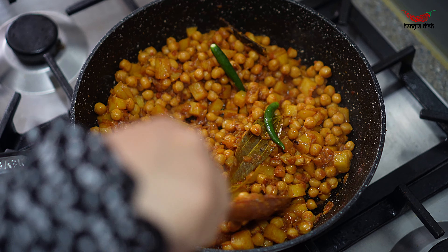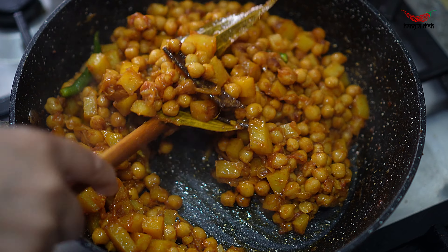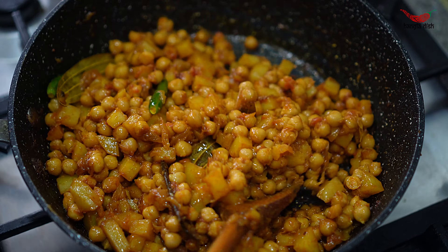After around 4 minutes, you can add your chillies. Before adding your chillies, we recommend lightly scoring them to help them release their flavour better when they cook.